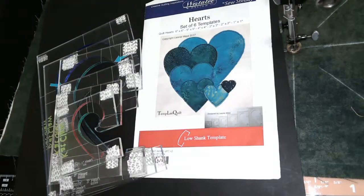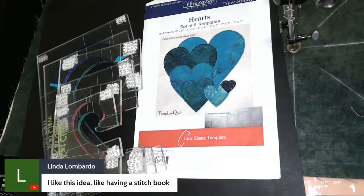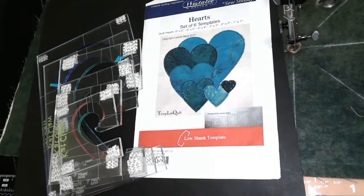Please remember, this morning I don't have someone moderating for me, so I will definitely check often for questions or comments. Linda said she likes this idea of having a stitch book. We did that last night, and I think it's a grand idea because when we're working on a project, we can envision it but can't really see the actual size. Having a stitch book will show us the size and give us a really good perspective of how it's going to fit inside our design.